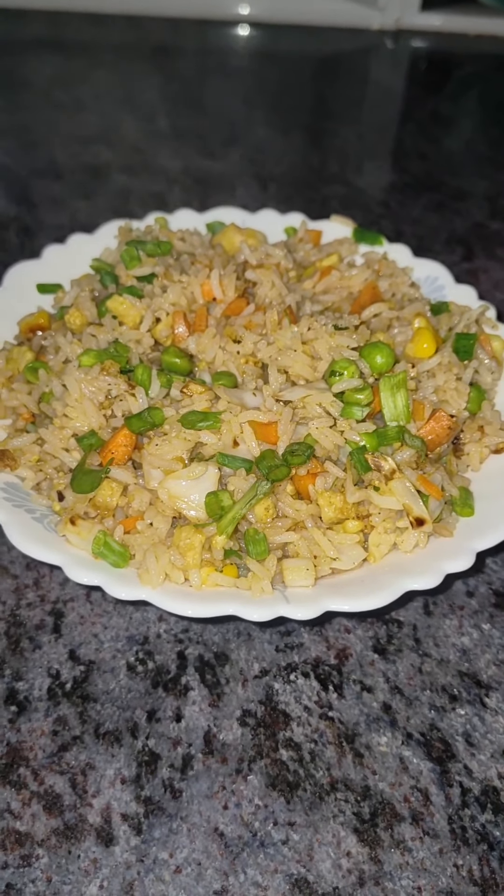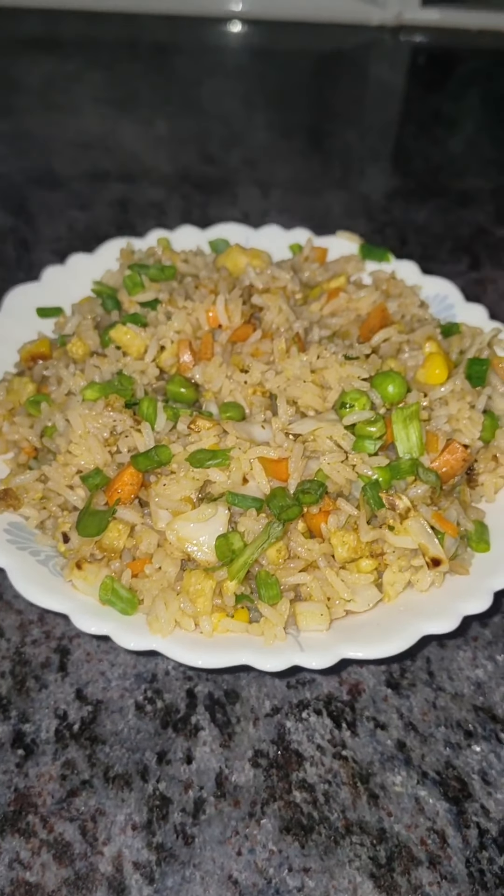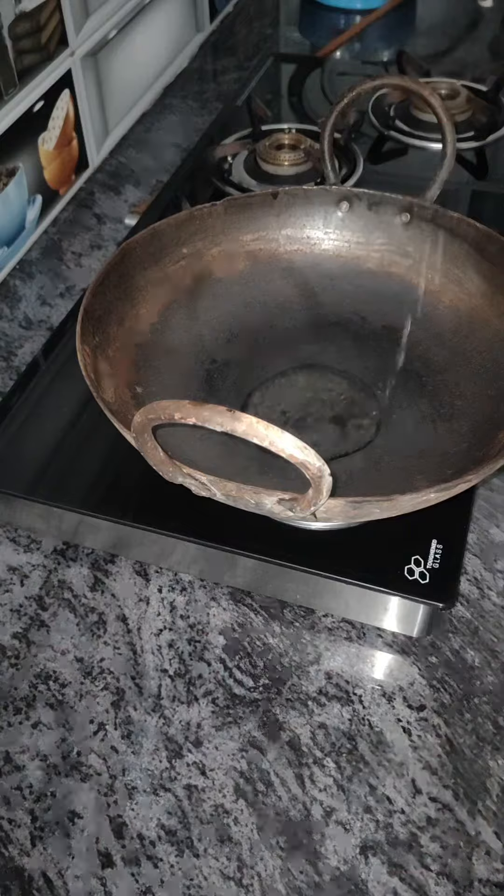Hello! We are making a very good one. It's called Daba-style fried rice. How are we going to do it now?